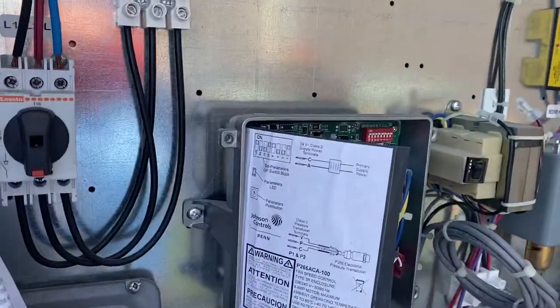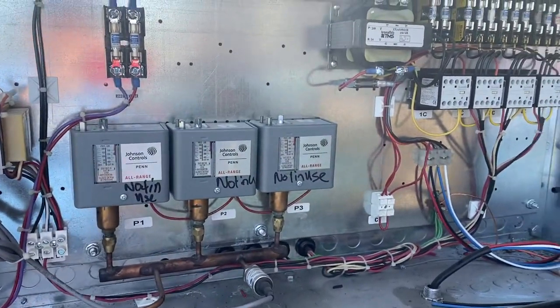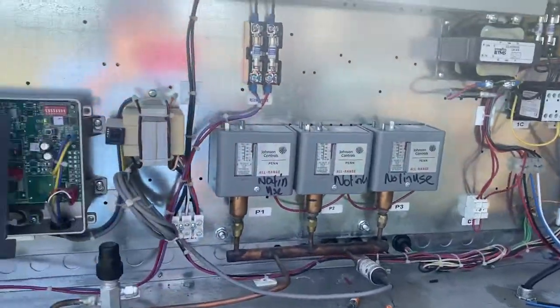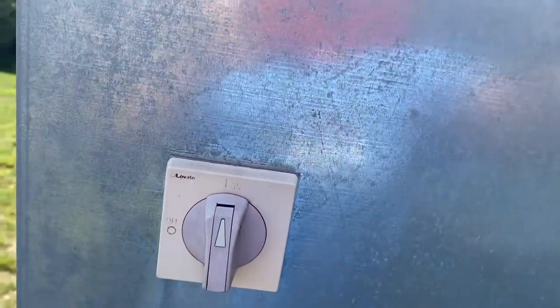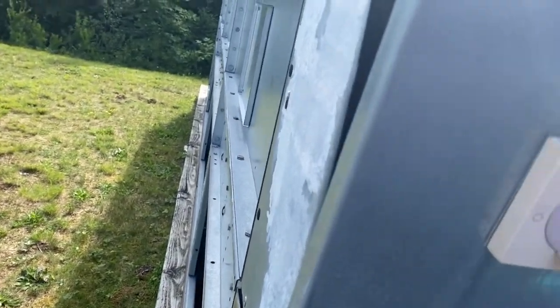That speed controller is a VFD — a variable frequency drive. The other ones are controlled by pressure control as well as the controller on the compressor rack. So that's the air-cooled condenser.